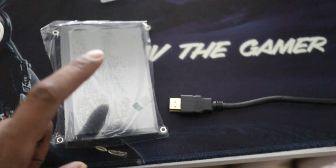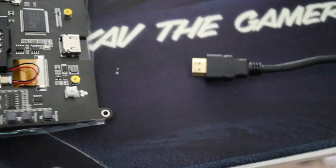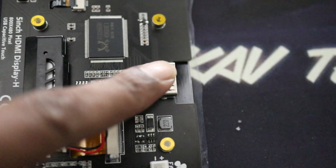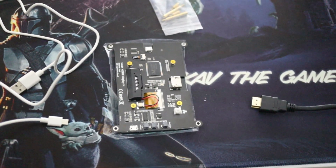The parts we're going to use to mount the 5-inch display into the stormtrooper build are very simple: the 5-inch display, a standard HDMI cable, and a USB cable to power the monitor. Flipping it around, you can see the back of the board — the HDMI goes in here and the USB power goes into this port here. That's all you need.